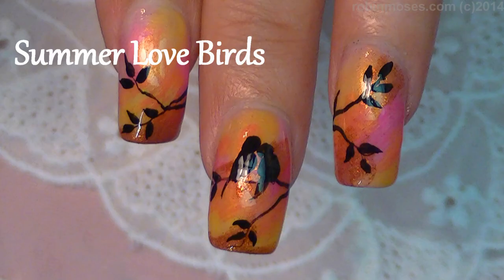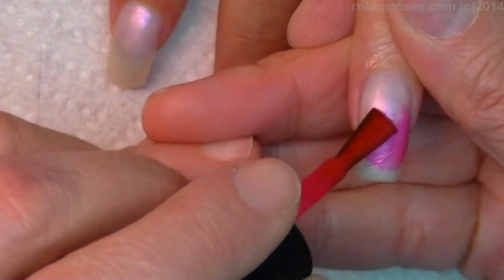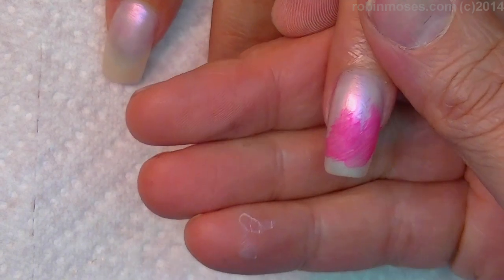Hi, this is Robin Moses, and I am here with Evil Client, and I am going to do a really bright fun fast tutorial — I don't know, something for summer.